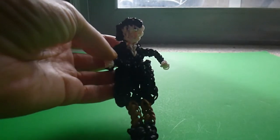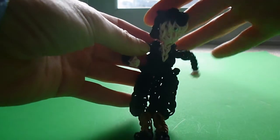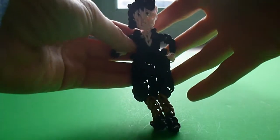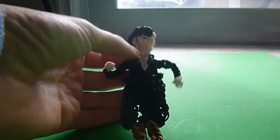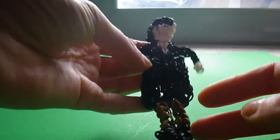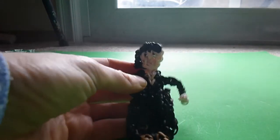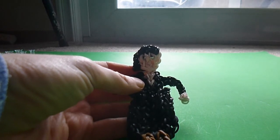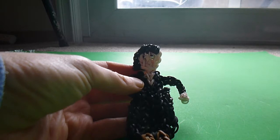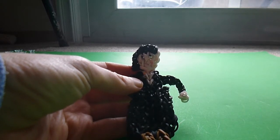Hi there, this is Arden Such with my Rainbow Loom tutorial for Miss Peregrine from Miss Peregrine's Home for Peculiar Children. For this pattern you're going to want some black bands, skin tone bands, some brown or beige or tan bands for the nylons, and for the eyes I'm going to be using a couple of black beads today, but if you have white beads and you'd like to draw on the pupils you can do that. I'll show you how to attach these a little later using dental floss.